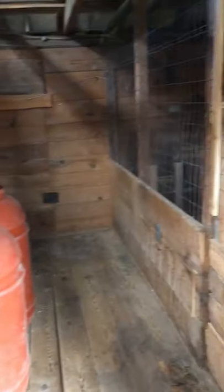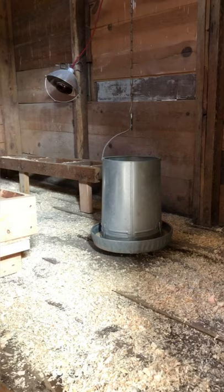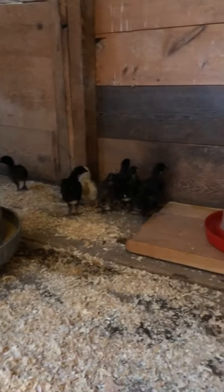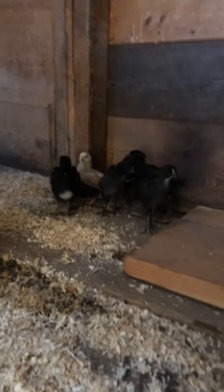I'm fixing to go get them out of the basement — they're big enough to put in their new place. I'm gonna put them in and see how it goes. Well, they're in their new home but they're a little unsure — it's so much bigger than their other box.